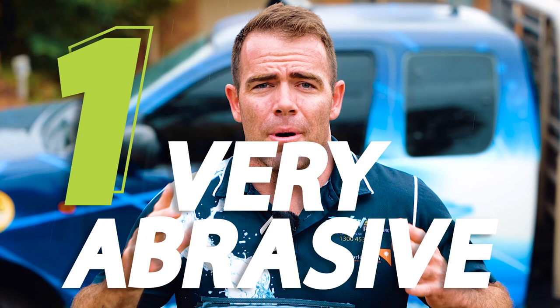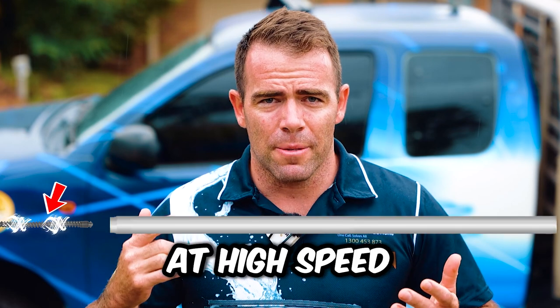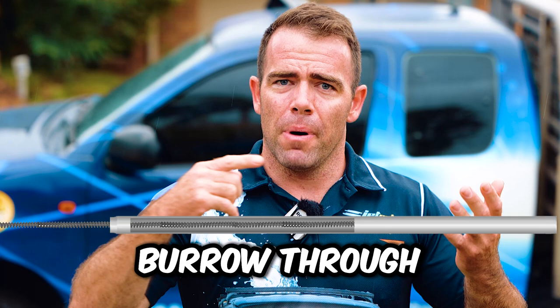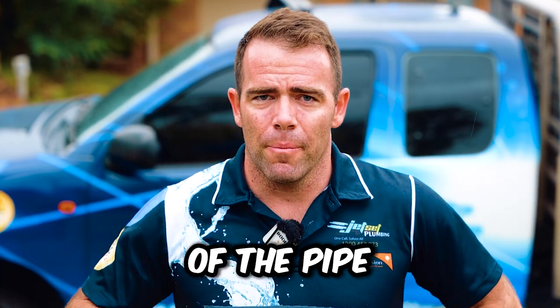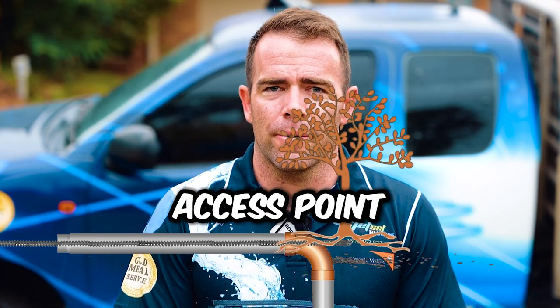Number one: probably the most important, and something that I've seen a hell of a lot over my experience, is that a steel cable spinning at high speed inside a PVC pipe, after multiple uses, will burrow through the sidewall of the pipe. On the internal corners it just gives way, rubs through, and you end up with another tree root access point.